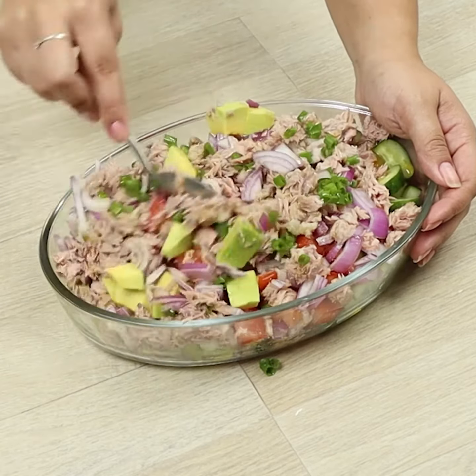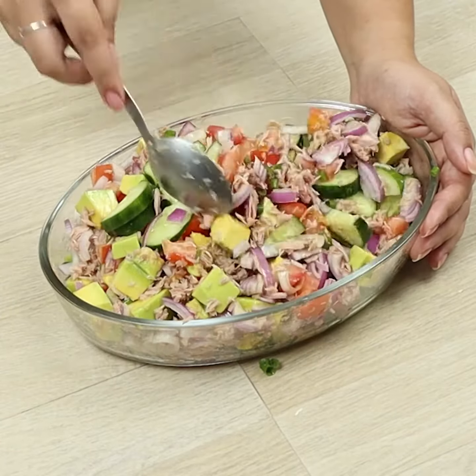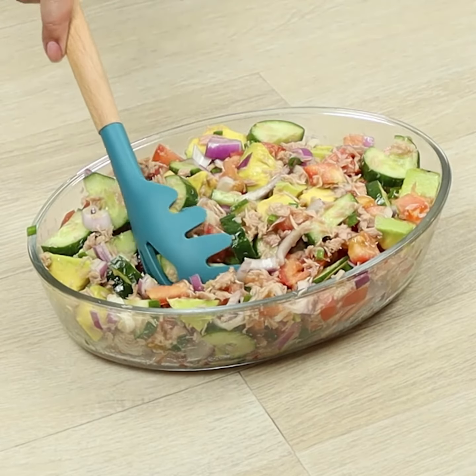At the end of the video, give me a grade from 1 to 10. And our delicious salad is ready.